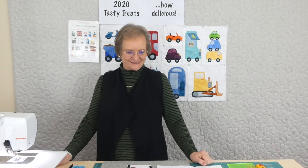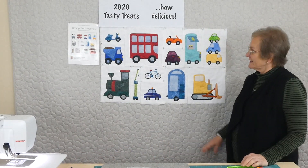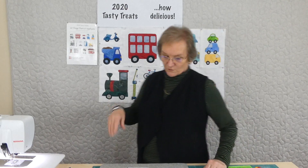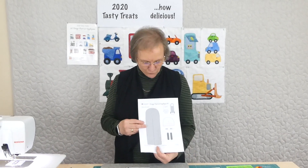Hi, welcome to 2020 Tasty Treats where we're doing some appliqué of things that go. There's already lots of things going somewhere. We've already done 13 of our 20 shapes that we're doing, so this is number 14. If you're interested in more information on 2020 Tasty Treats, things that go, please look on the website gourmetquilter.com. We'll move right into doing number 14.